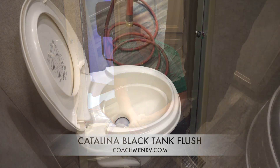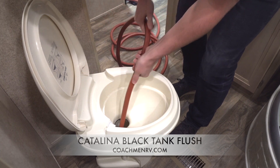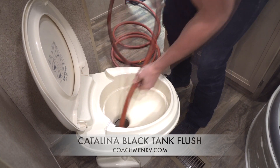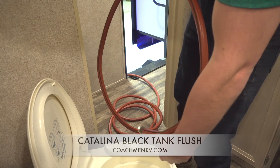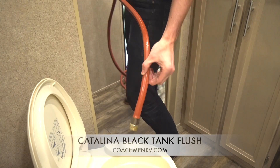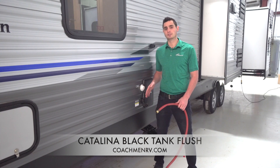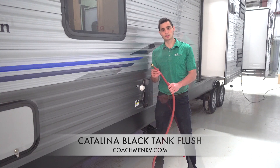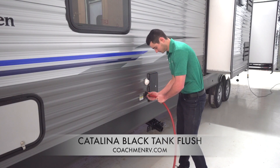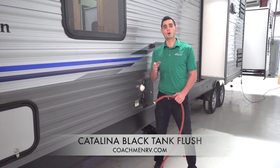A standard Black Tank Flush. Now we're here at the standard Catalina Black Tank Flush. Using it requires only three steps. You're going to connect your hose to the exterior nozzle of the unit and tighten it to make sure it's secure. You're then going to release your Black Tank valve so it is not overflowing back up. Turn on the water, and know that the inside of your Black Tank is being power washed and thoroughly cleaned.